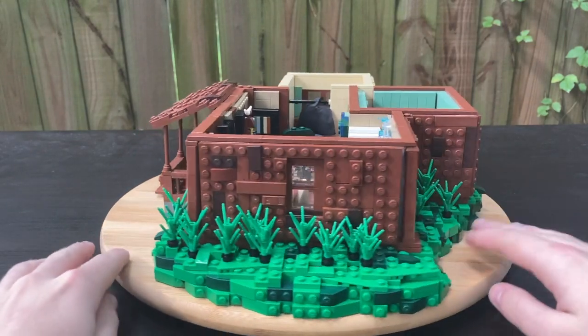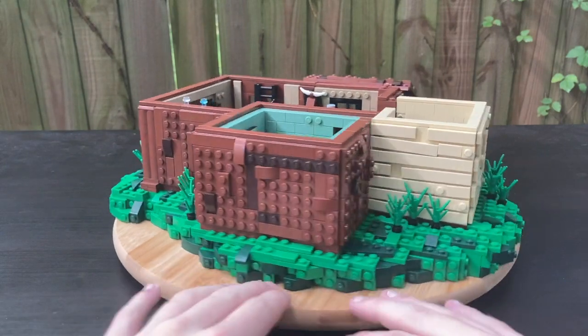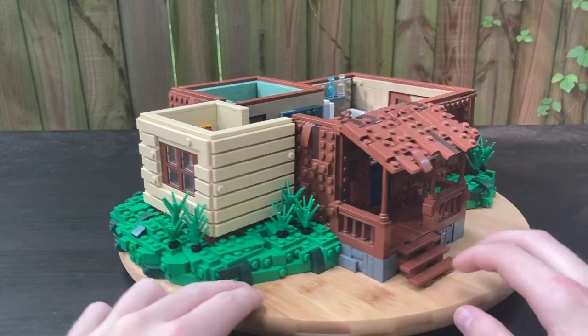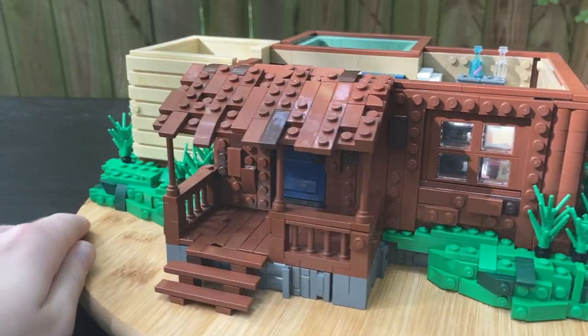Giving it a good old spin — I did not add a roof because I ran out of pieces, to be honest. But this build was super complex to figure out. You may not even realize it, but don't worry, we'll be diving into some of the details showing you how I built it.